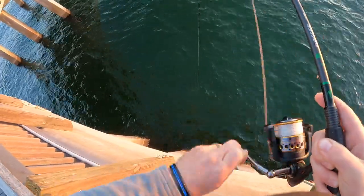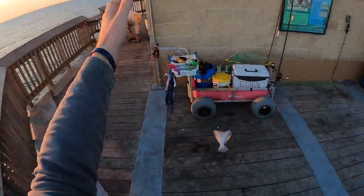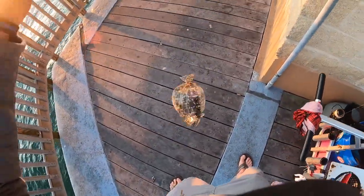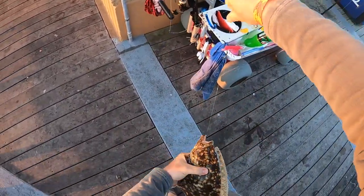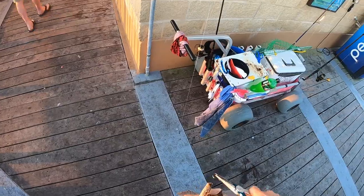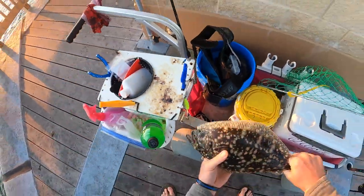There we go! Oh yeah, there we go. That might be a keeper flounder. He might have gotten us a keeper flounder — he ought to be 14. He's gonna be close, but I think he's gonna hit it. Man, he hit hard too, like real hard for a flounder. Oh yeah, come on! We got us a keeper flounder — he's 14 and a half. Good deal!